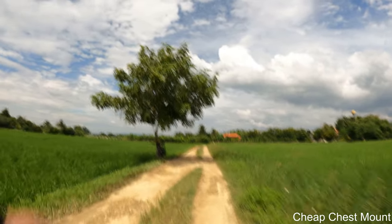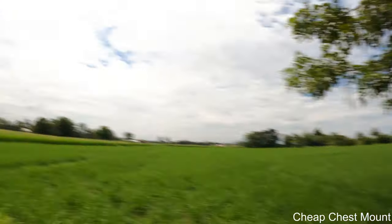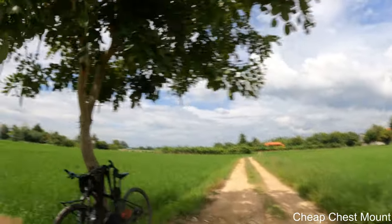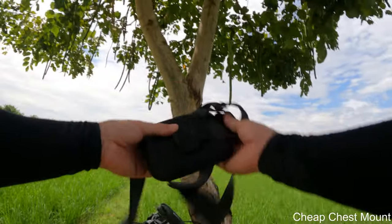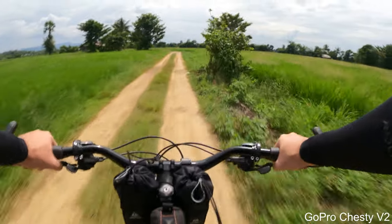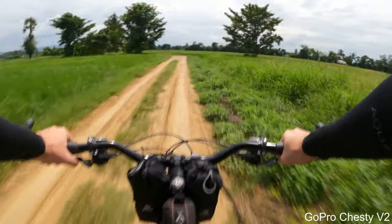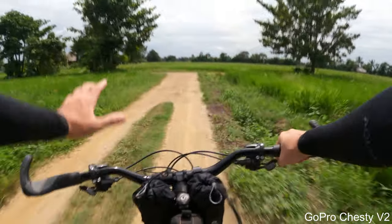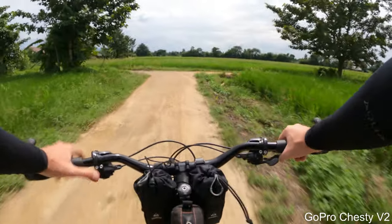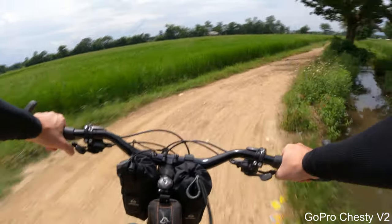Now I'm going to jump on my bicycle and ride gravel as fast as possible to see which one is more stable again. Starting with the original GoPro Chesty. I'm now on my bicycle with the GoPro Chesty V2 and the GoPro Hero 9 Black, same settings as before. Let's start riding fast and see how stable it is.